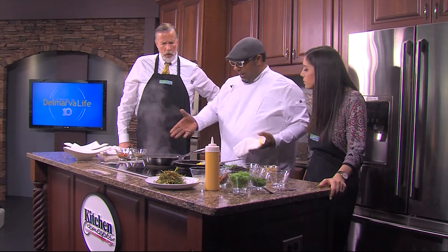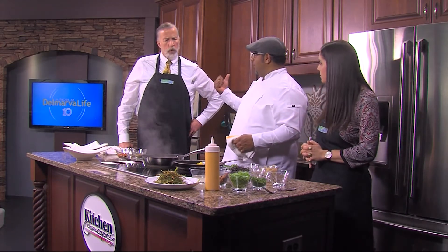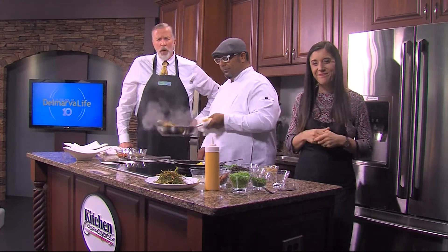We're going to let these lentils cook down. The fish will be ready in about two minutes, and when we come back we can plate these bad boys up. Time to put the finishing touches on in just a little bit — don't go anywhere, Delmarva Life will be right back.